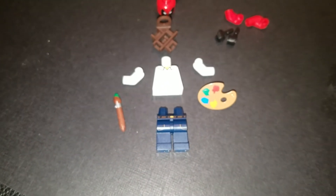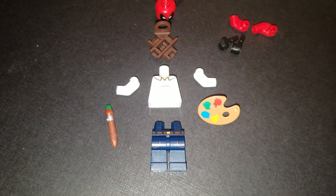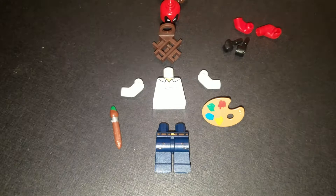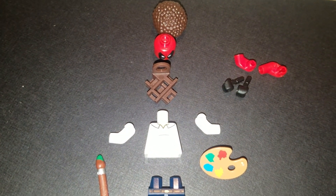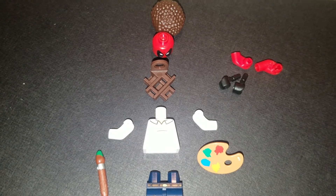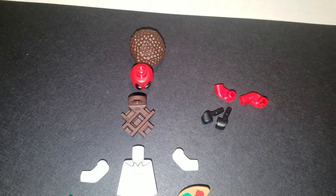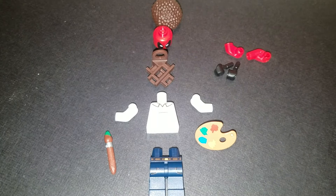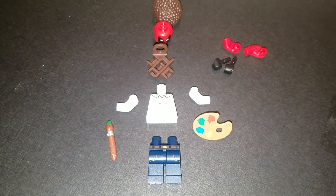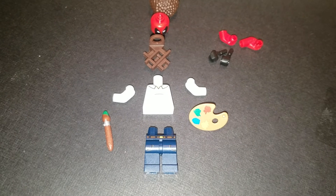Here's all your parts: you've got Superboy's pants, the painter's palette, Homer's torso without the arms, the two white arms from the painter, the paintbrush, Deadpool's scabbard, Deadpool's head, the Disco Diva's hair, two red arms, and two black hands. The first step is to put the torso together with the arms and the black hands.